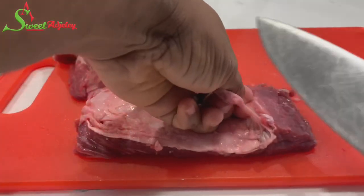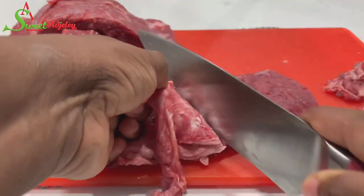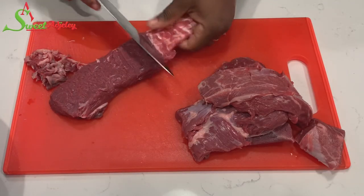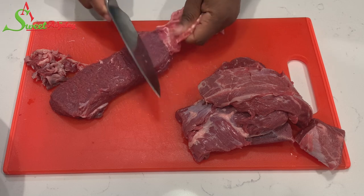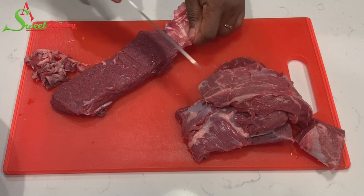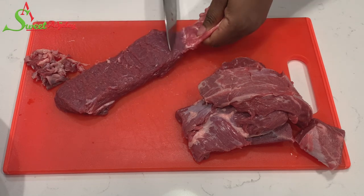Hello sweet team, welcome back to my channel, this is Sweet Ajelle. I am so excited to be with you all today, and I hope everyone is doing wonderfully well. In today's video I'm sharing this amazingly popular street food both in Ghana, Nigeria, and many other parts of Africa — we're making suya today.